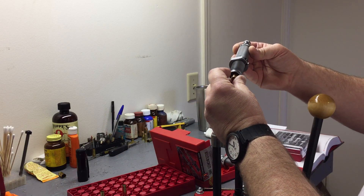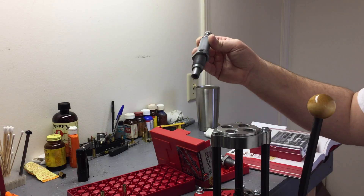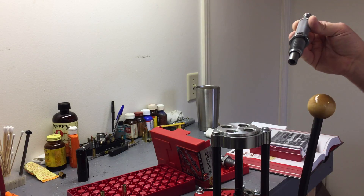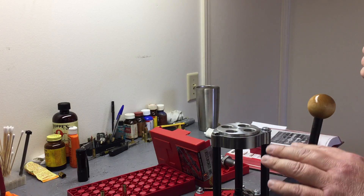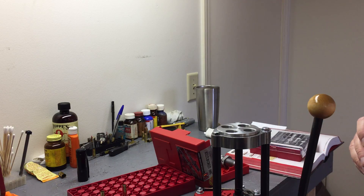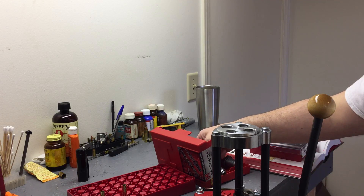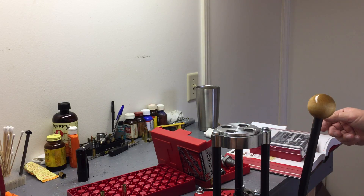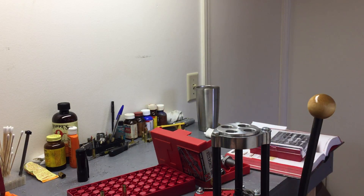I got to thinking: can I use this same seating die to load 300 Blackout? I tinkered around with it on the press. I haven't loaded any yet, but I went ahead and prepped two cases, got them primed and charged. We're using IMR 4227 and just a basic range bullet — the Hornady 150 grain boat tail, hollow point, full metal jacket.